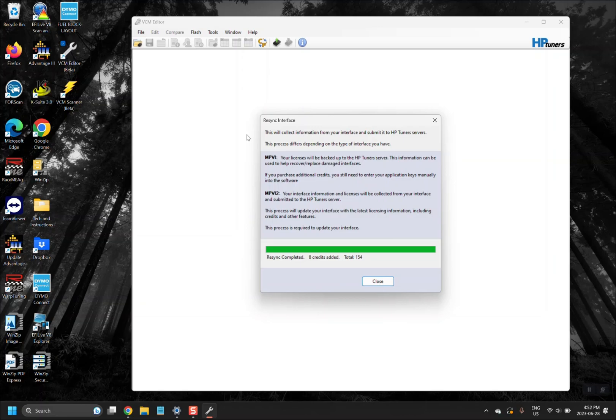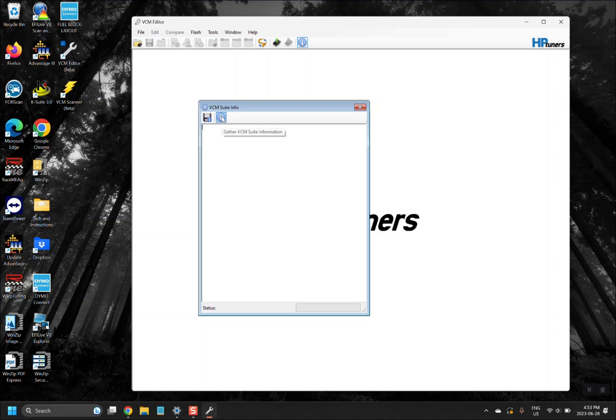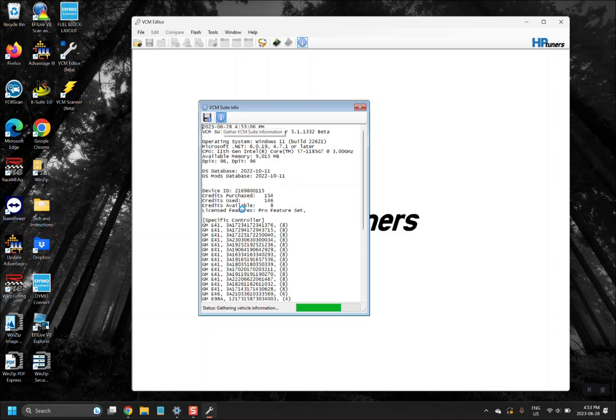Resyncing the interface will provide any updates for the MPVI 3 as well as add your credits. Another way to check if credits have been added to your device — if you resync and don't see any being added — is to hit the blue info button and then hit it again. Once it generates the information, you will see credits available. Those credits are what you'll be using to license and unlock the ECM. You'll need eight or twelve credits, depending on whether you're also doing TCM tuning.